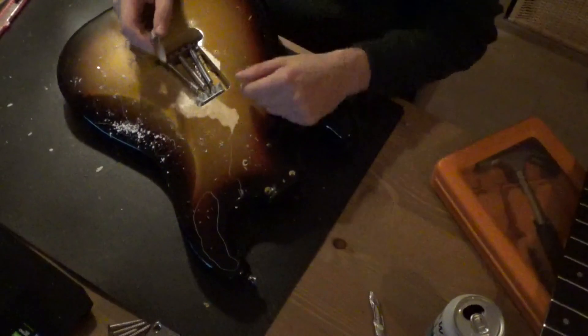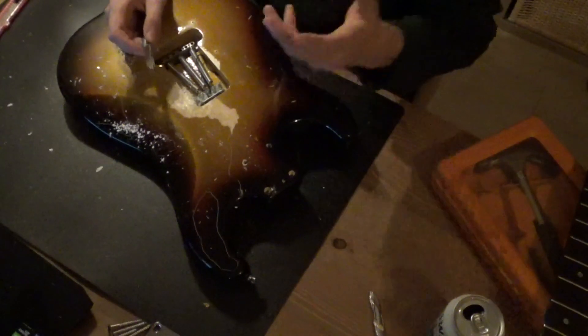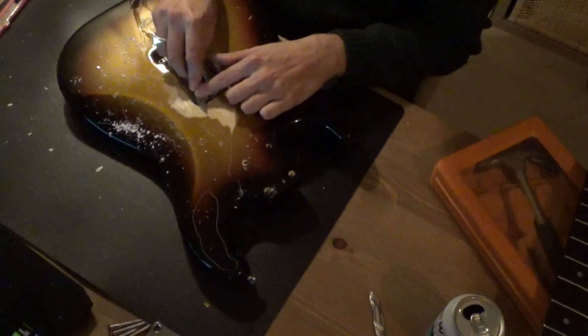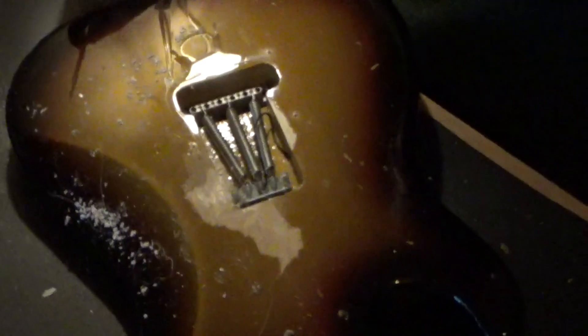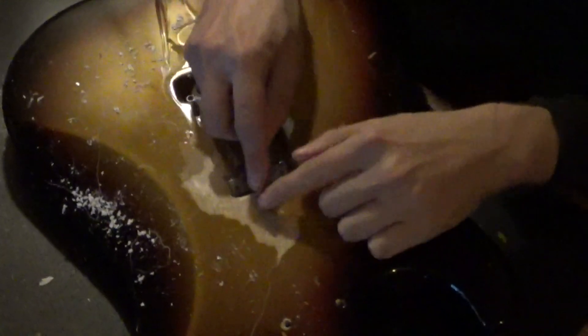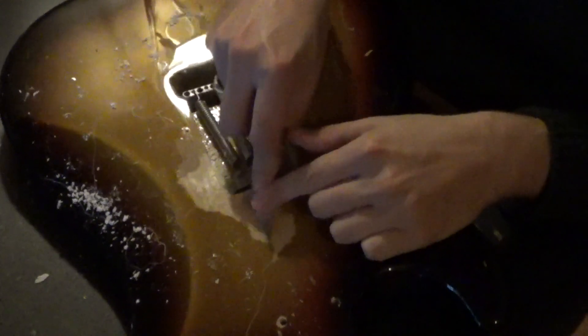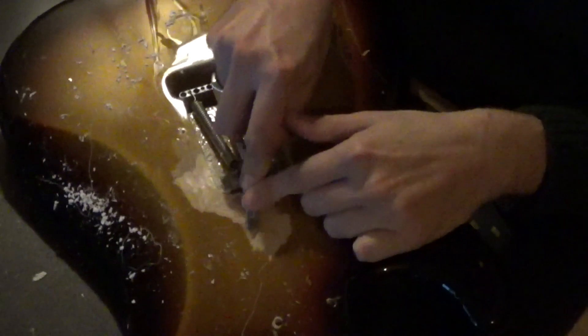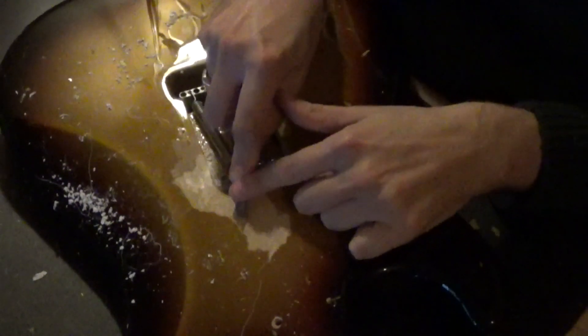You need to wear glasses because the lacquer springs up into your face. It's starting to look good. It takes some time, but yeah, it's coming along.